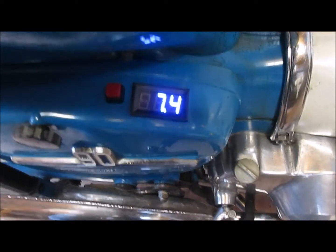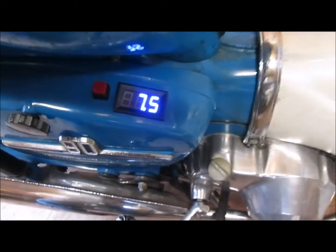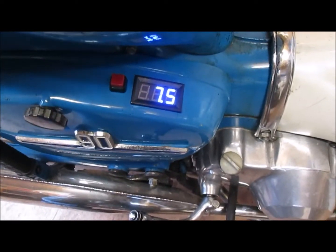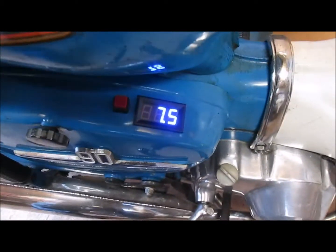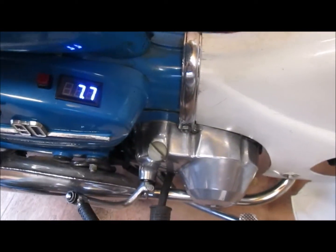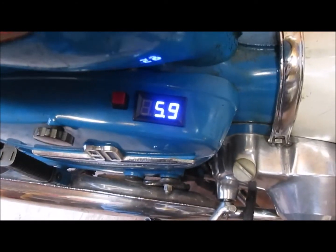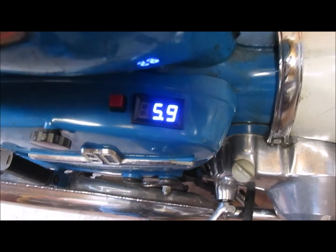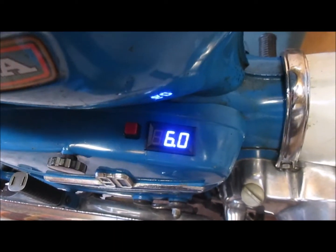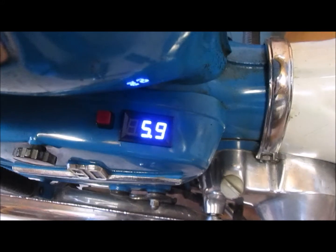Now, what can we expect if the lights are put on? Let's switch the lights on. As you can see, the main beam is on, but look what's happened to the voltage — it's now dropped to below six volts, down to 5.9. So we can see that the headlight is drawing quite a bit of current away from the battery, which we would expect.